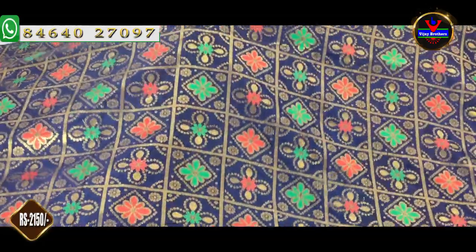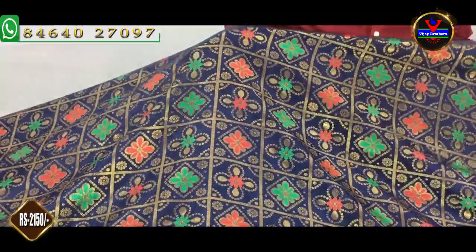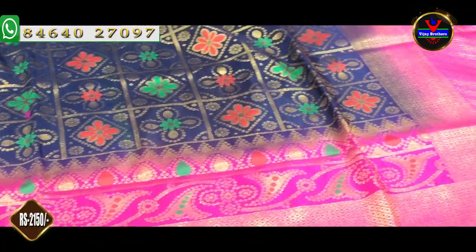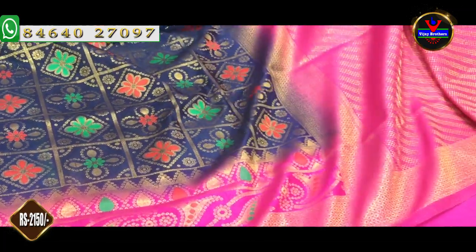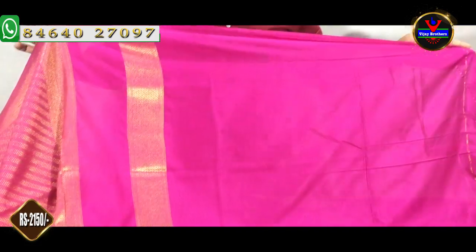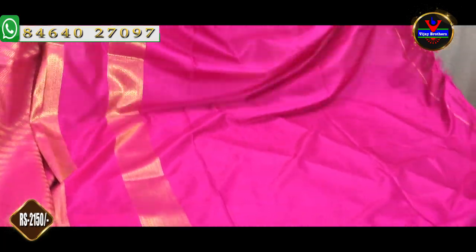Next color combination is navy blue and pink color combination. This is the gold color and we will work with the gold color. This is the pink color and we will work with the pink color. It is the same color as a plain color. This blouse is the contrast color and we will work with this color.